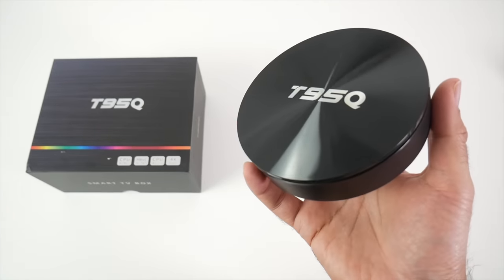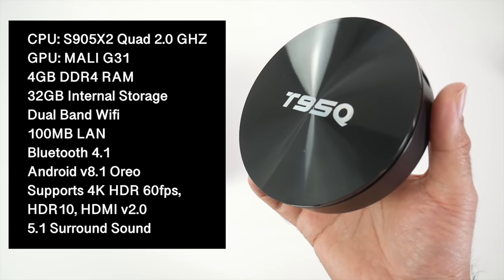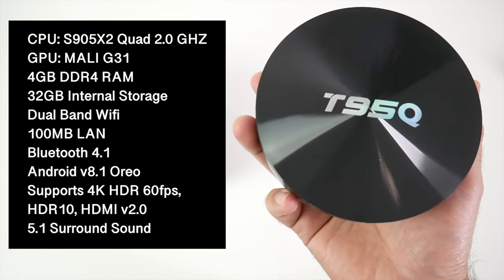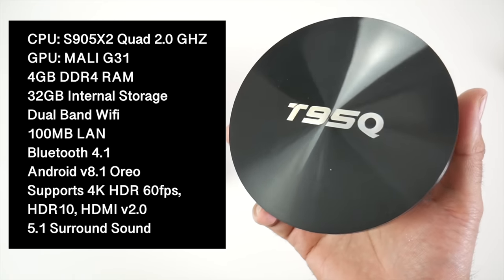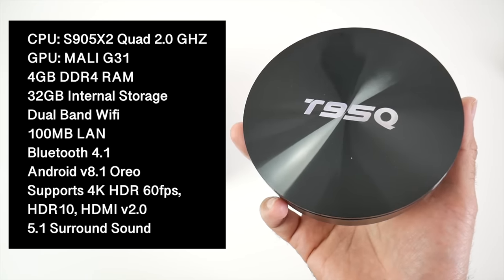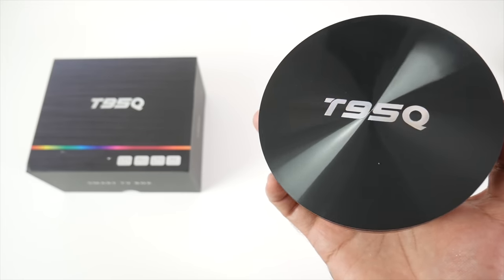This box is running the brand new SoC S905X2 with 4GB of RAM and 32GB of internal storage. You have dual band WiFi AC with 100MB LAN, Android 8.1 Oreo and 5.1 surround sound. This box has a unique round design.